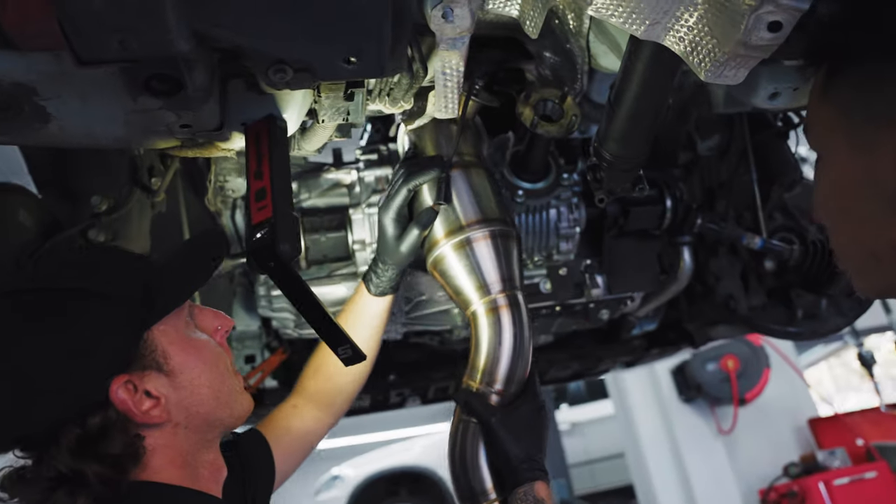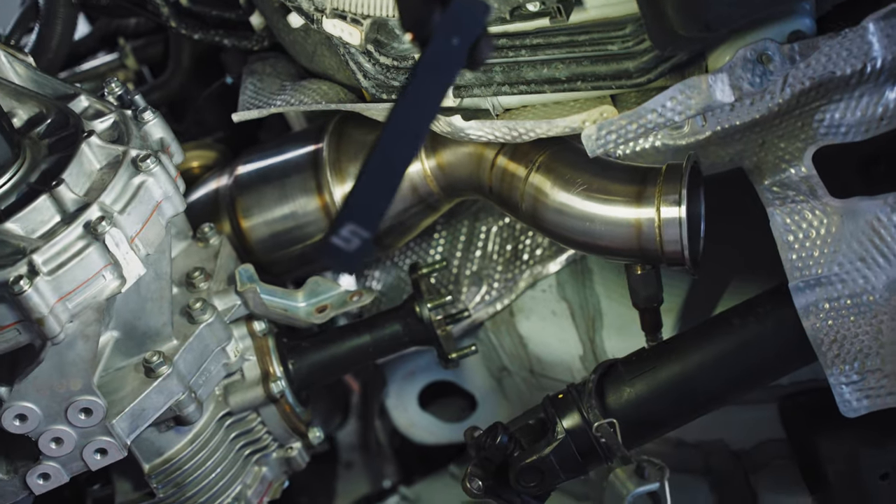The other cause is aftermarket modifications such as the downpipe. I myself have had one fitted and some models, especially the one I had fitted, do not come with a flex joint in the downpipe. No flex joint doesn't allow any movement, so all the vibration from the exhaust, engine, gearbox - everything just goes through the car and this pipe, which causes it to crack.